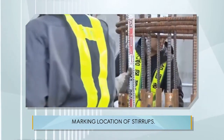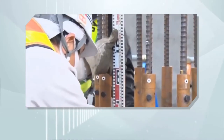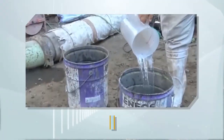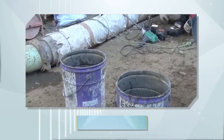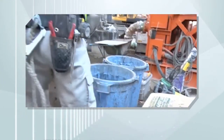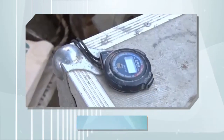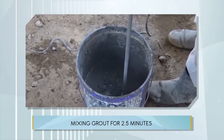Marking location of stirrups. Grouting work begins by pouring measured water into a bucket, then pouring a whole bag of SS Mortar. Mix the grout for two and a half minutes.